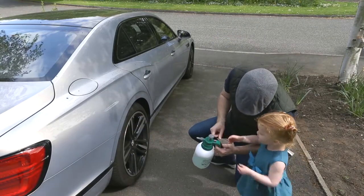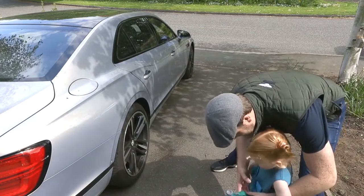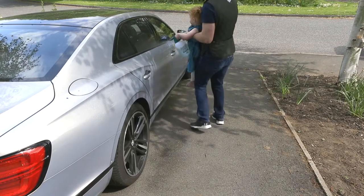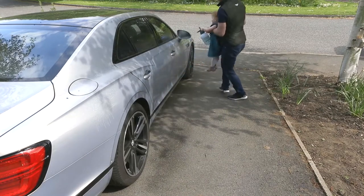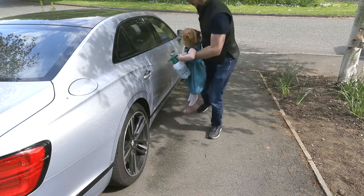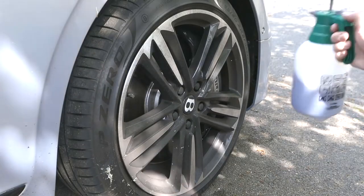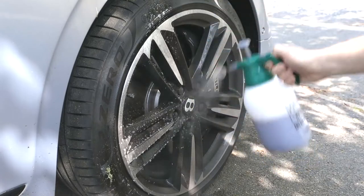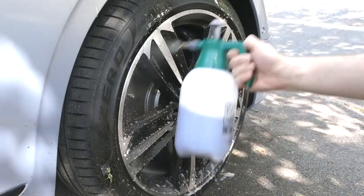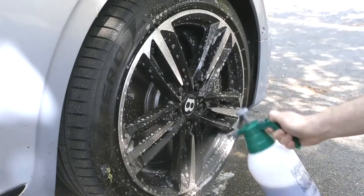What we're going to do is squeeze this button here. Now for the wheels, you want to keep the kids out of the picture because we're using a special compound called Smart Wheels by AutoSmart on the wheels, which breaks down the brake dust and the other road grime, and it's not particularly nice. So keep the kids away from this bit. Just dress all the wheels with the wheel cleaner.